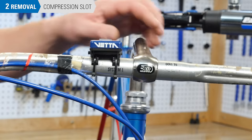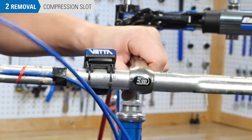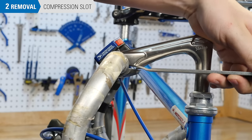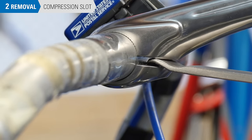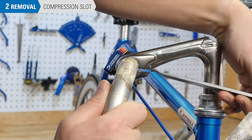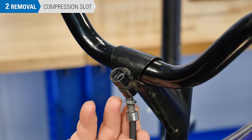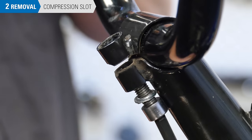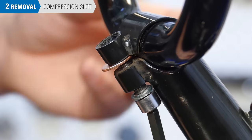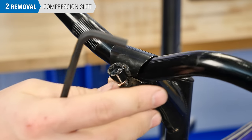You may experience difficulty getting the bars out of the stem. If so, there are a few methods to open up the compression slot. Remove the compression slot bolt and insert a tire lever, pry bar, or similar tool into the compression slot and use it as a lever, expanding the slot. Be very careful not to apply too much force — you can damage or destroy the stem if this is done too forcefully. Alternatively, thread the bolt in backwards and insert a penny or similar coin into the compression slot; the bolt will seat itself against the coin and push open the slot. This may not be possible with all stem designs.